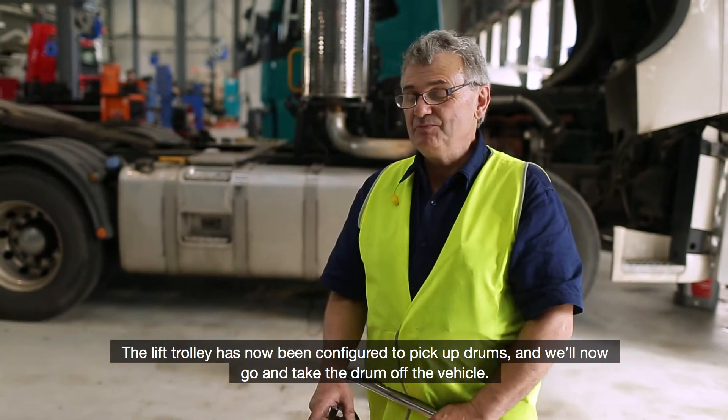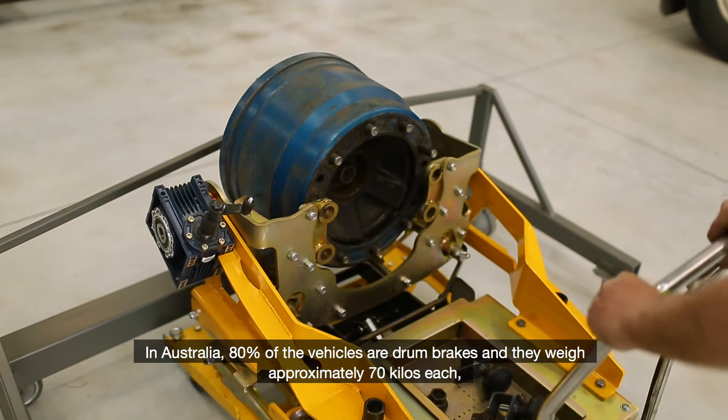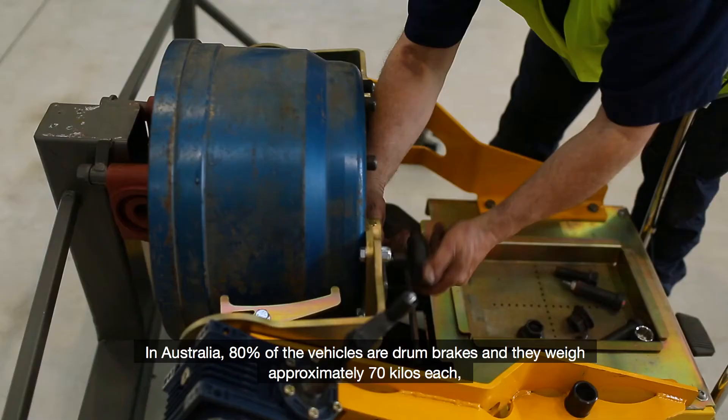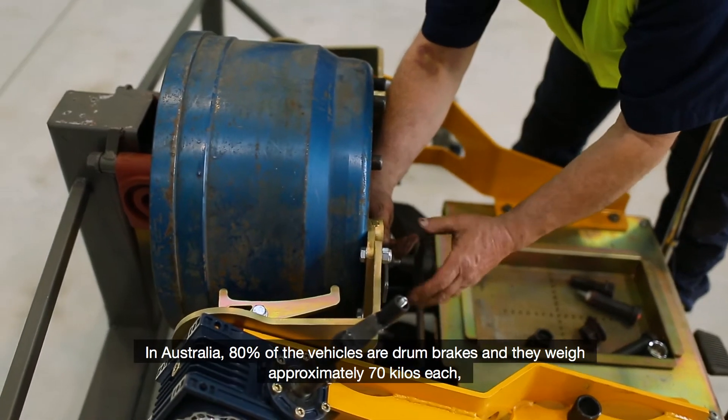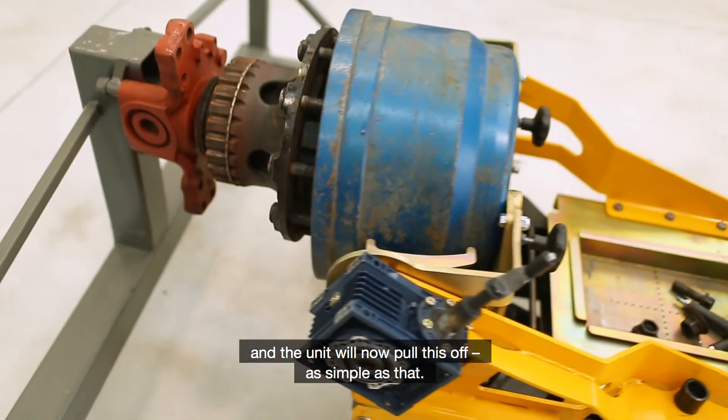The lift trolley has now been configured to pick up drums and will now go and take the drum off the vehicle. In Australia 80% of the vehicles are drum brakes and they weigh approximately 70 kilos each, and the unit will now pull this off. As simple as that.